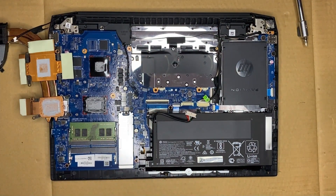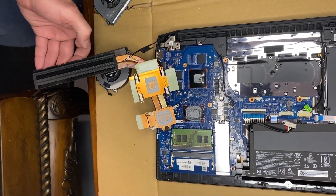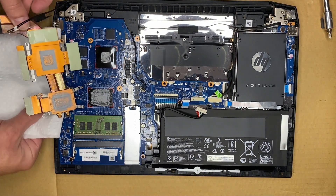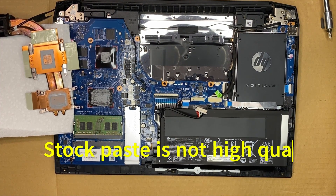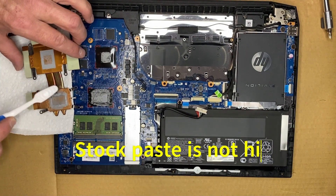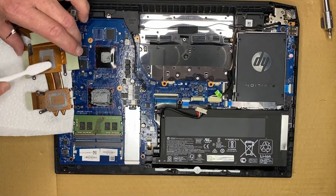Now we're just removing the old thermal paste. We're using alcohol and a toothbrush — you could also use a Q-tip. This stuff is really hard, so that's why I'm using a toothbrush. It must have been really old; it was really baked on there. Once I got it all off with the toothbrush, I cleaned it up with the Q-tip. I'm only using 70% alcohol, but it really doesn't matter on the cooler. This isn't a data connection, so you're not going to have any data loss.